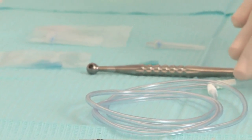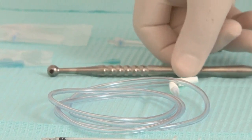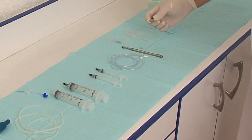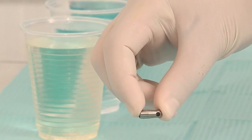We are now going to see the different components of this system and how to assemble them. This is the macro cannula, and this is the adapter of the micro cannula that is going to create the negative pressure in the apical area.